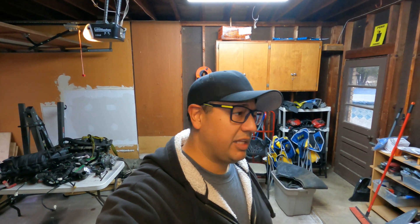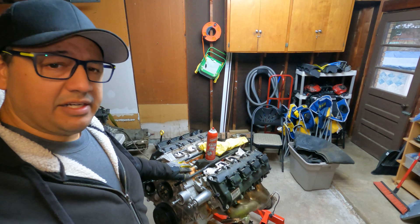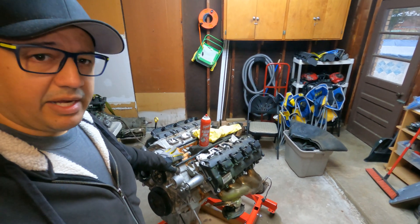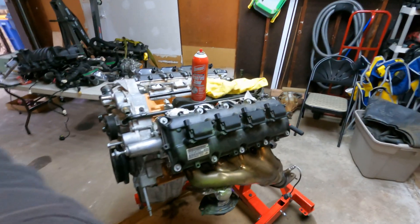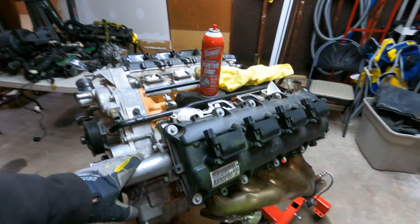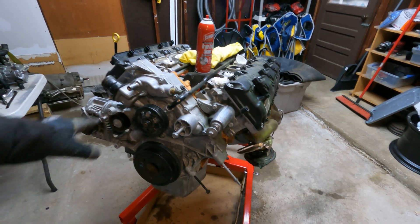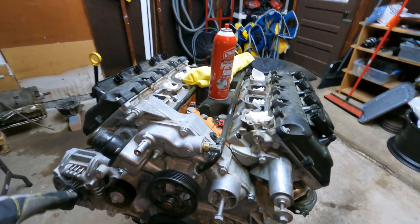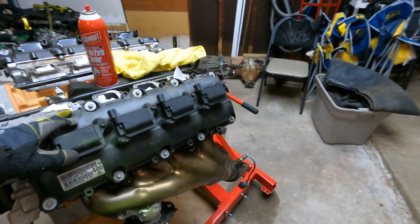Hello and welcome back to the channel. First I'd like to start off by thanking everybody that subscribed and made comments — I really appreciate that. Today we're gonna be working on the 392 out of the 2015 Scat Pack edition. I chose to go with this motor because it has lower miles, it looks like it's in cleaner shape, and I don't see as many possible leaks or anything like that going on. This is ultimately just a newer motor and the one I wanted to select.